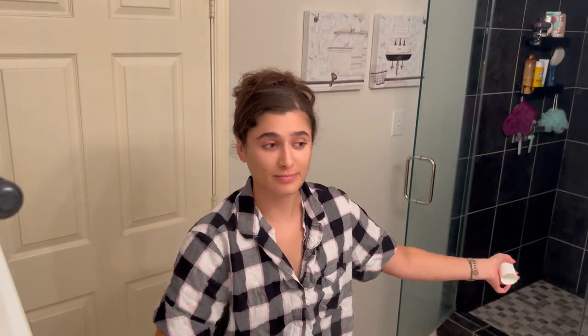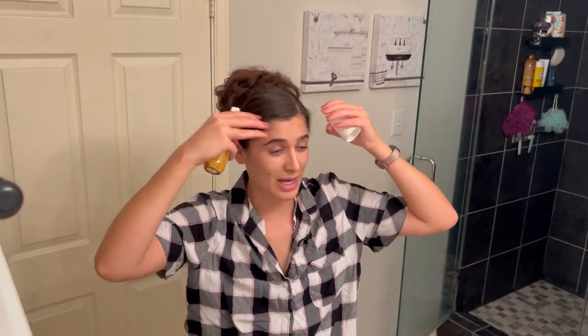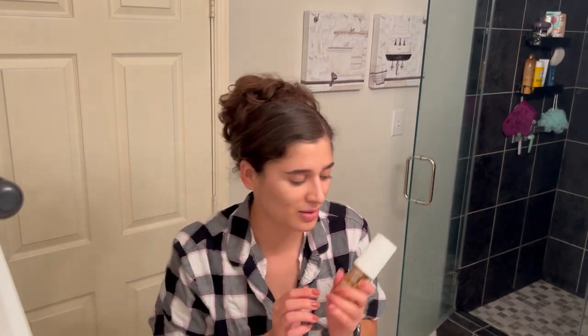Now I'm going to spray the Sol de Janeiro Brazilian Crush body spray. I'm going to do my hair later on tonight, but I'm not putting on any makeup since I'm not going out. I'll do my skincare after this. That smells delicious — I could just eat that up, it smells so good.